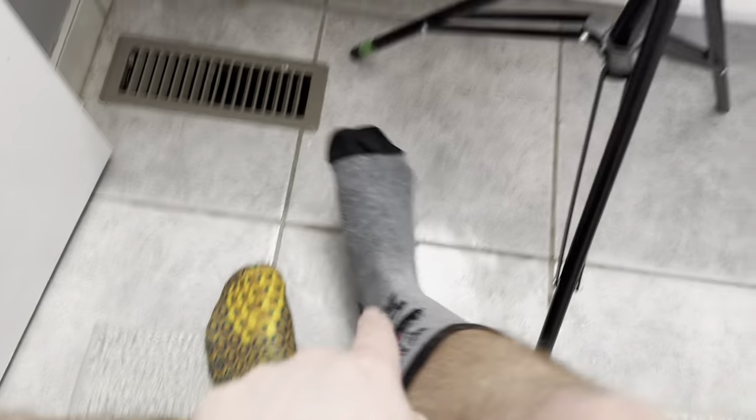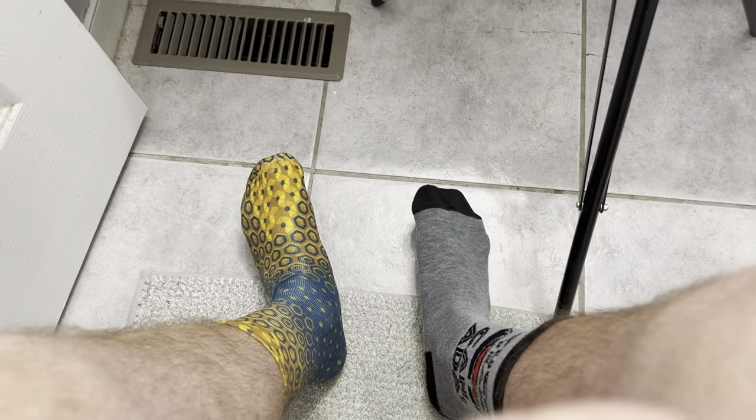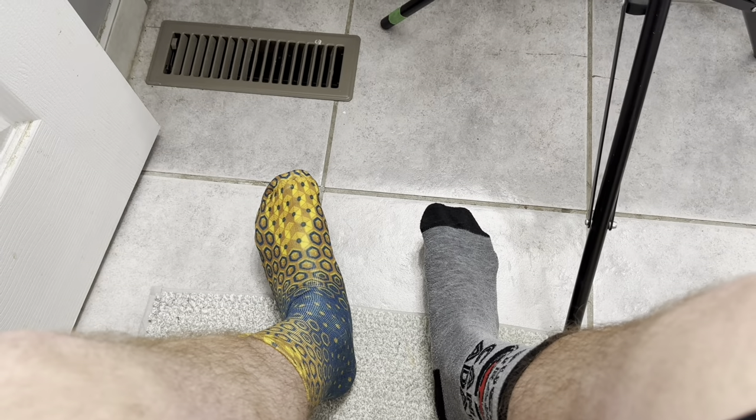I just stepped out of the tub. As you can see, the normal sock looks completely drenched — it's a different color. The Randyson sock — you can't really tell. The main test was whether your foot is still wet when you take off the sock. With the normal sock, my foot was wet, especially near my toes — you could actually see water glistening off from the light. With the Randyson sock, that wasn't the case; it either absorbed all the water or completely reflected it, and my foot is completely dry.